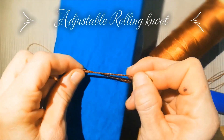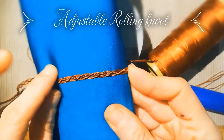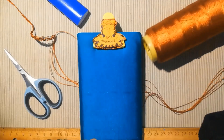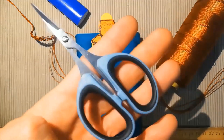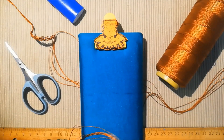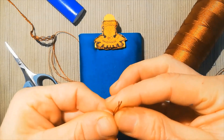At the end we are going to learn how to do the adjustable rolling knot. For this we need nylon, scissors, a lighter, a clip, and a support. We are going to take six lines.